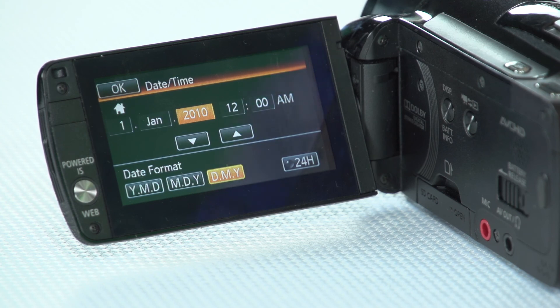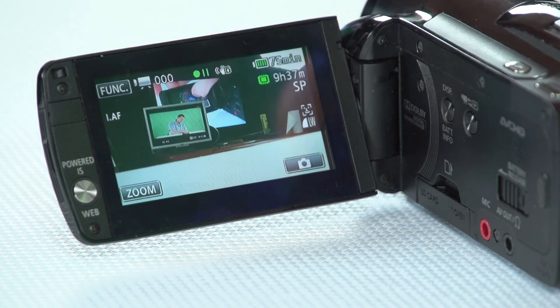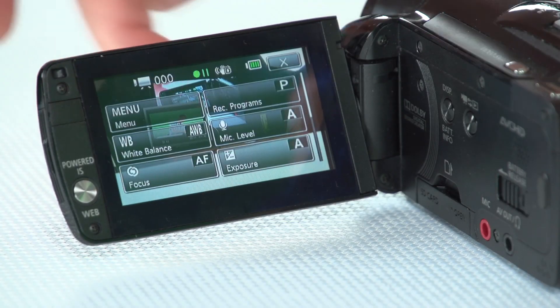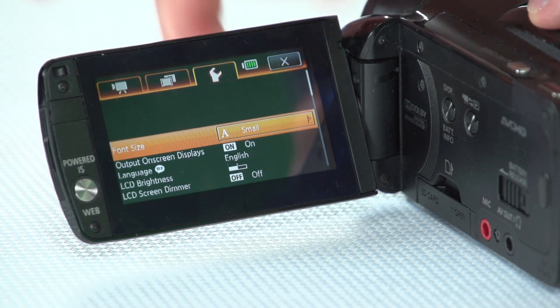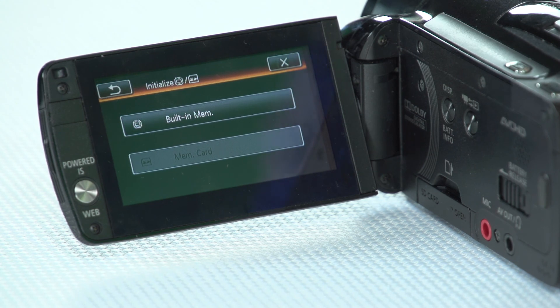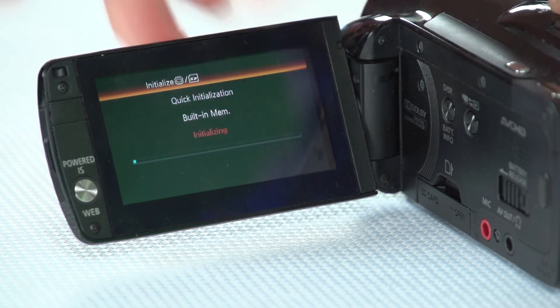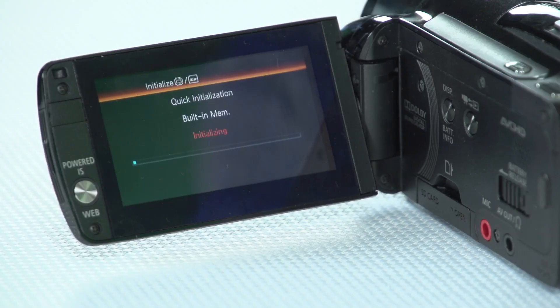Upon restarting it will ask you for the date and time, and you should put in those details. Next, I want to erase the built-in memory, because the reset to factory defaults option gets rid of any dialed-in options but doesn't actually erase the built-in memory. So we'll push on function, then menu, the spanner icon, and scroll down until you see Initialize. Touch on that, select built-in memory, confirm yes — and that will go through and erase any content left on the camera from a previous user. That may take a few moments.